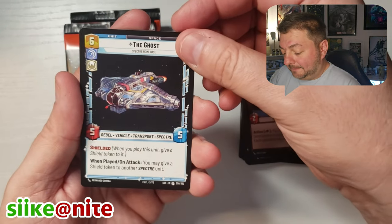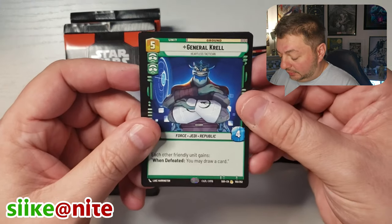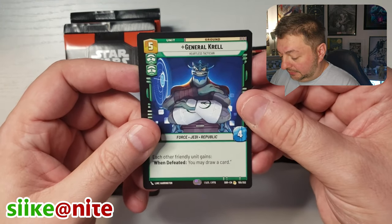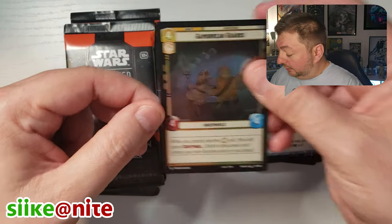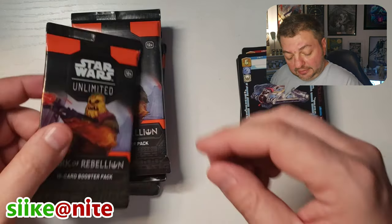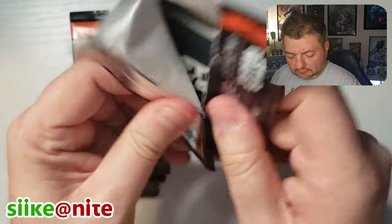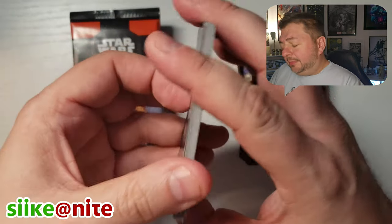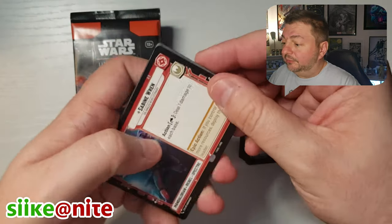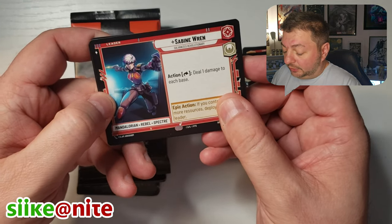The Ghost again — awesome. And there's a non-foil General Krell — cool. And there's our Gamorrean Guard, that's our foil. Actually he's a Clone Wars character. I'll put him aside just in case because he's cool looking. We got another Sabine Wren. It looks like if you get a full box you're probably going to get most of the leaders.